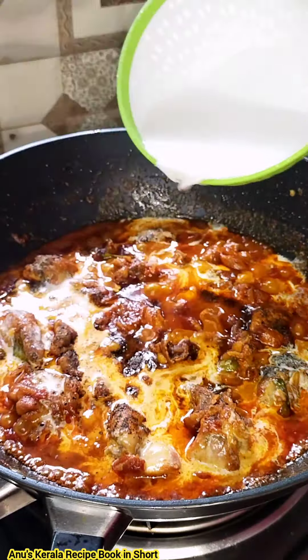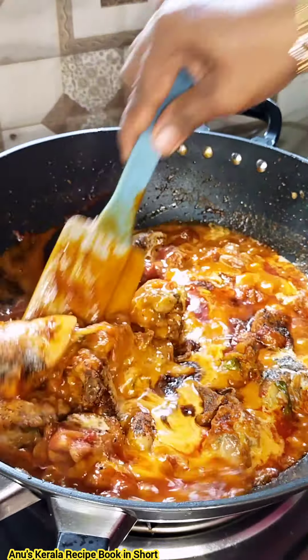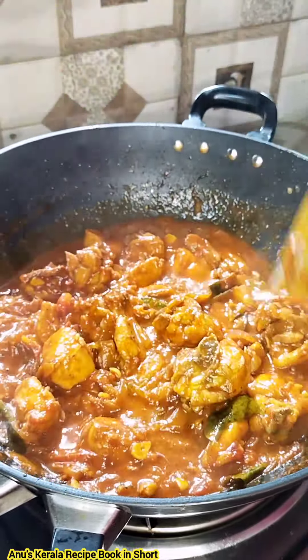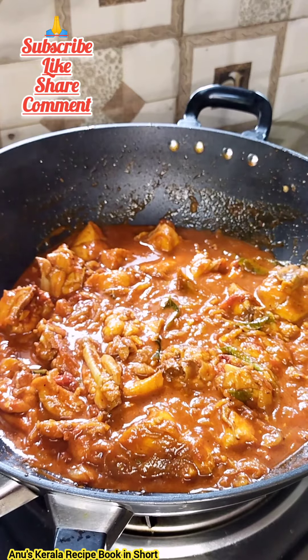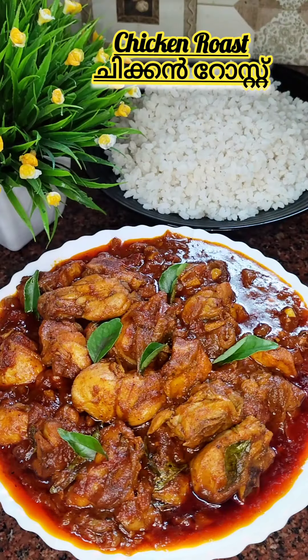We need to do the gravy with a fork. Then we need to get the chicken off again. The chicken is also of a dark color. If you want to eat it, you can eat it. That's it. You can try it. If you want to subscribe, like and share. Thank you.